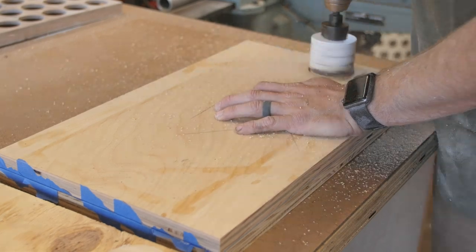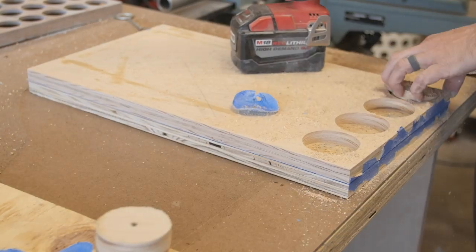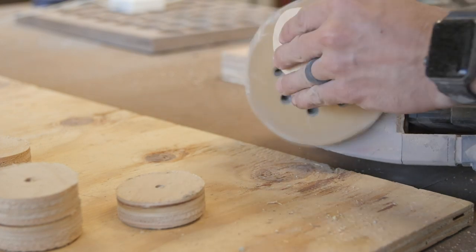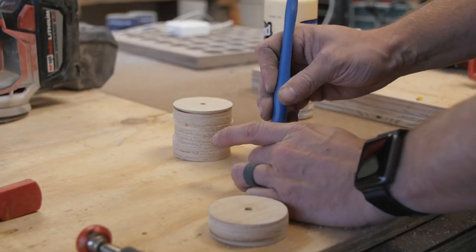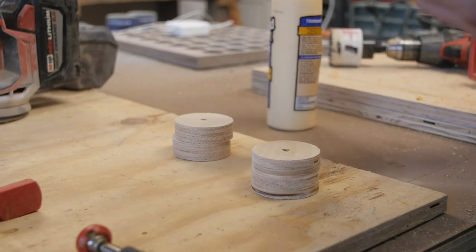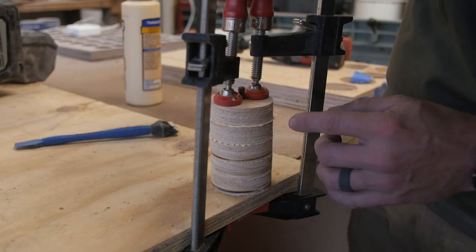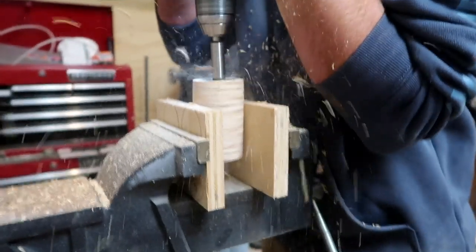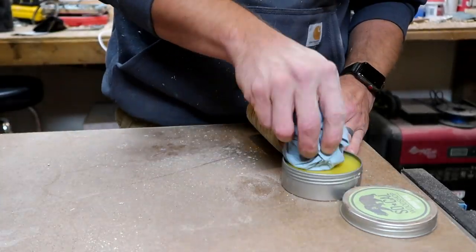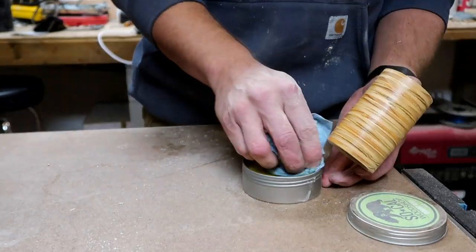For our next candle holder we're just going to use some plywood. The nicer the plywood you use, the nicer the result — something like Baltic birch will look really nice. You cut a bunch of rounds with a hole saw, in this case a two and a half inch hole saw, then stack and glue them together as big as you want. To keep them from sliding around while gluing, use a drill bit the same diameter as the pilot on your hole saw to keep everything aligned. Once the glue is dried, sand everything smooth and use an inch and a half Forstner bit to create an inset for a tea light candle. Add some finish, and I recommend making two or three at varying heights for a cool gift set.